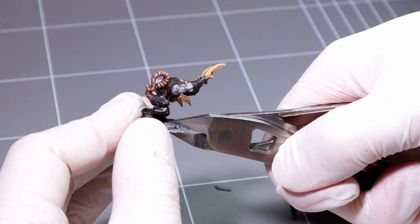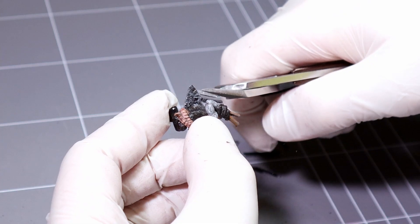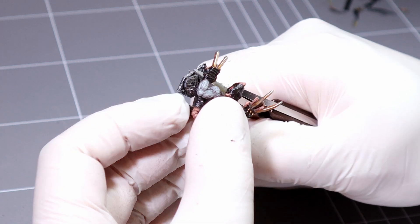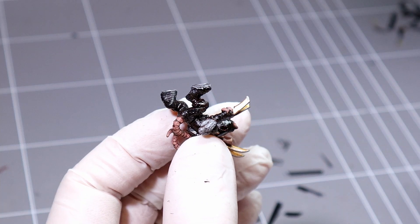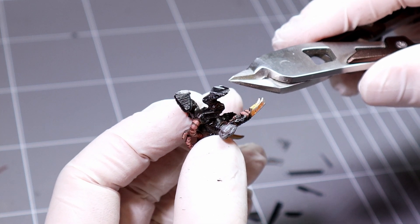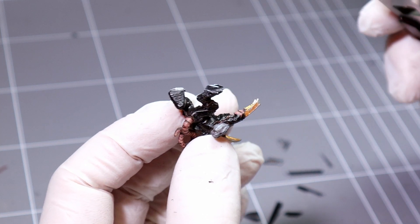Doing it in little bits like this helps take the strain off the legs, which is very important if you're rebasing a bunch of skellies with those thin little ankles, trust me. Once you get it to this level you can just snip the last bits away and you'll be left with a tiny little bit of base under the feet — it looks kind of like platforms.